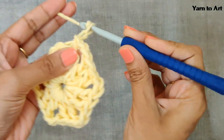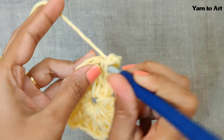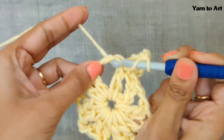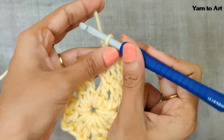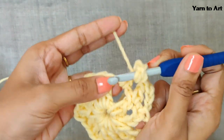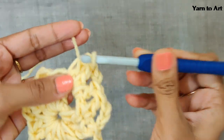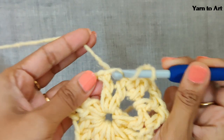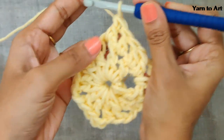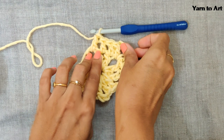For the next row, chain three — one, two, and three. This chain three will be your first double crochet, and one more double crochet in the next stitch. You'll have a hole — make one more double crochet in this hole. This will be your first side. For the corner, chain two. That is your first corner. Again, one more double crochet into this hole.